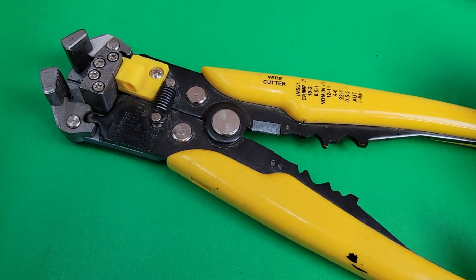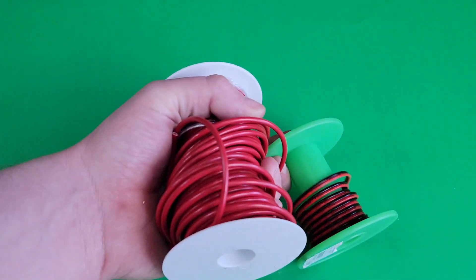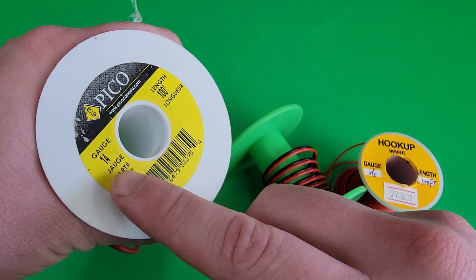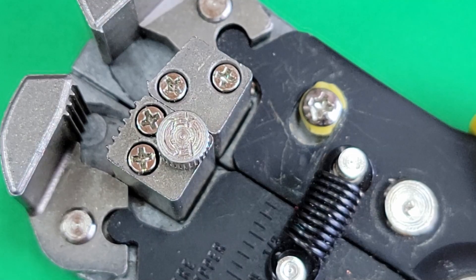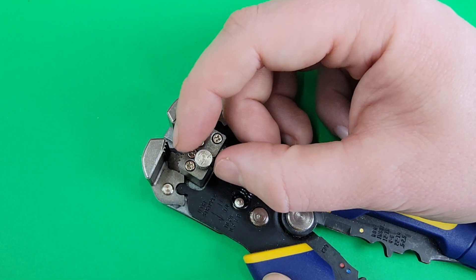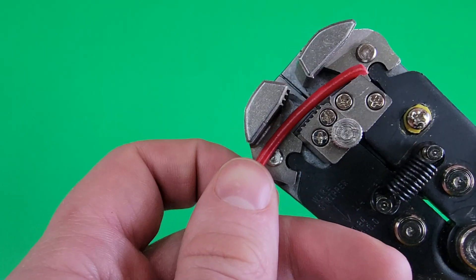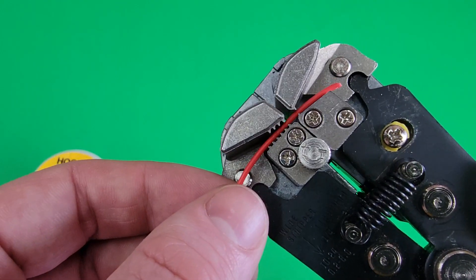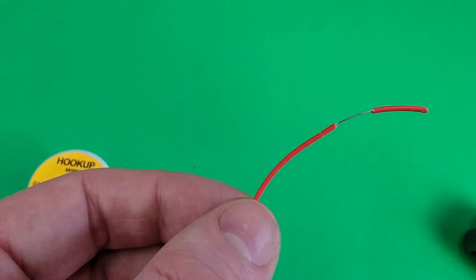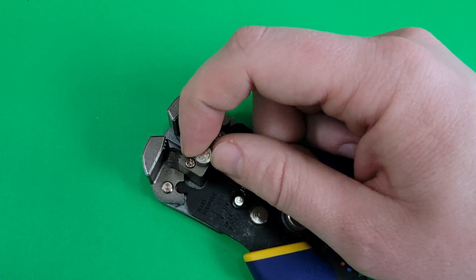Since the range of wires from 10 to 24 gauge is quite large, there's a tensioning nut on the side. You can adjust it tighter for thin wire and looser for thick, although in my regular day-to-day use where I'm stripping 14 to 20 gauge wire, I rarely find a need to adjust this nut at all. If the tool isn't cutting for you, tighten the nut, and loosen it if the jaws are cutting too deep into the wires.